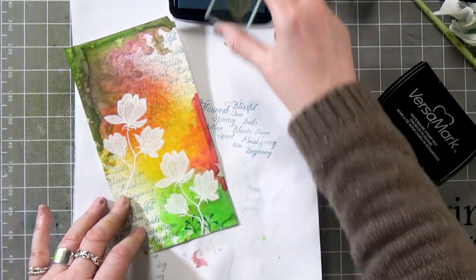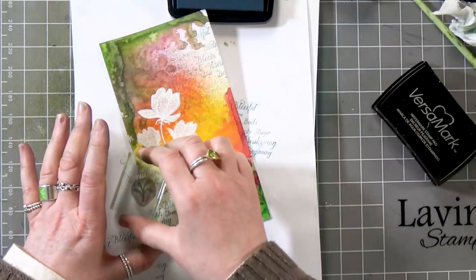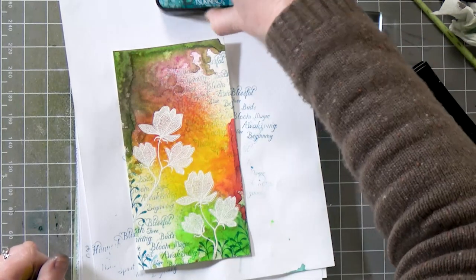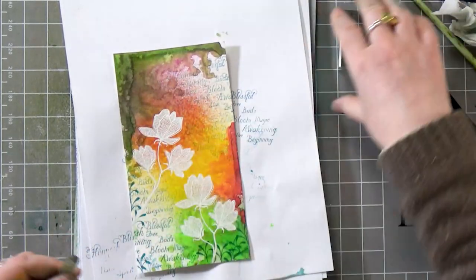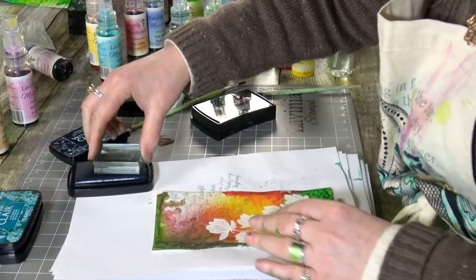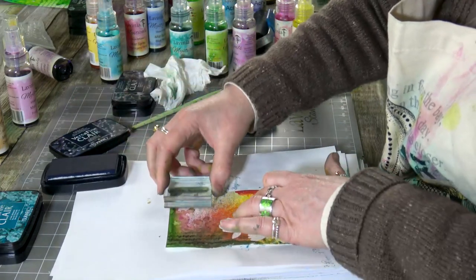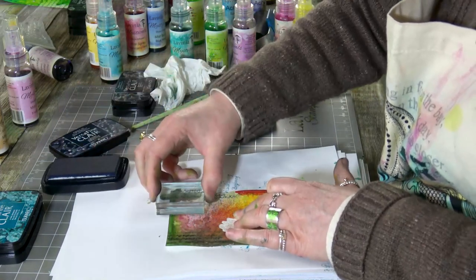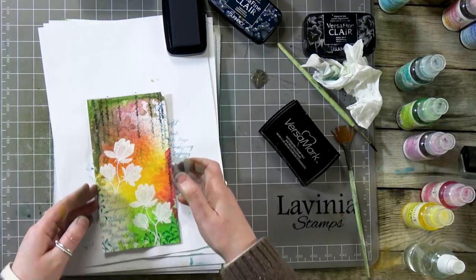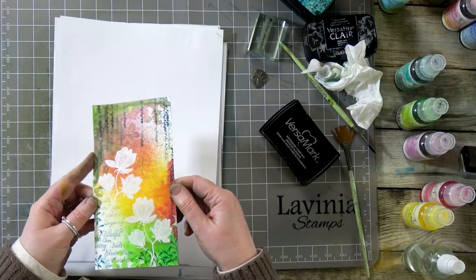I'm just going to add a little bit of depth down at the bottom here. I might even do another one — this time I'm going to ink up in the twilight. Sometimes you can never tell what it's going to need until you're actually creating the card, and then you just feel like it needs a little bit of something else, and there's nothing wrong with that. I'm not very good at planning, I kind of go with the flow. We've got a lovely background — that mica is just coming through. Gorgeous.